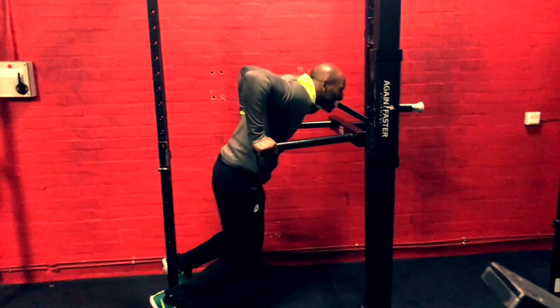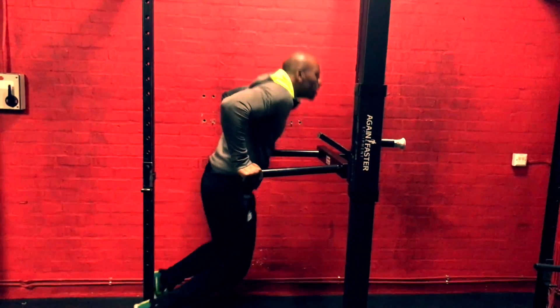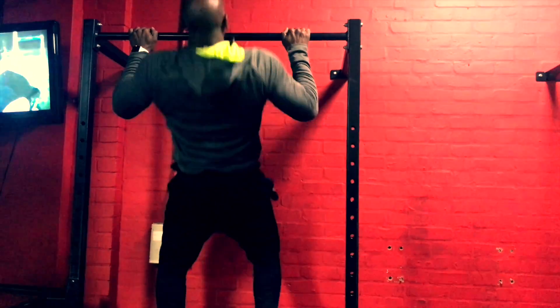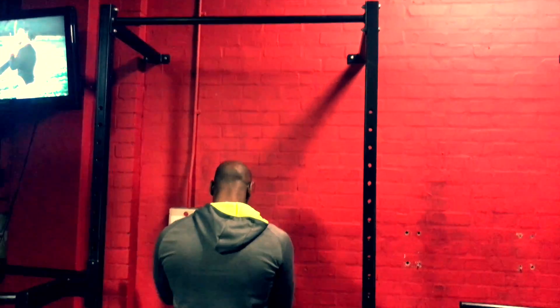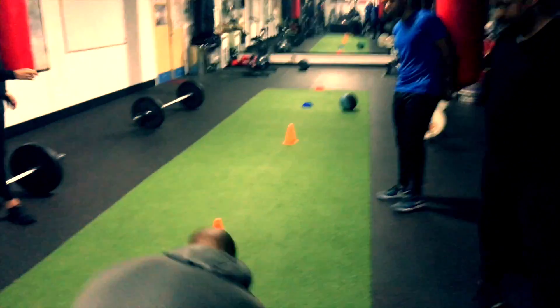We're going to go dip, knee tuck, dip, knee tuck. There you go, here, up. Down, up. Going down, going forward.